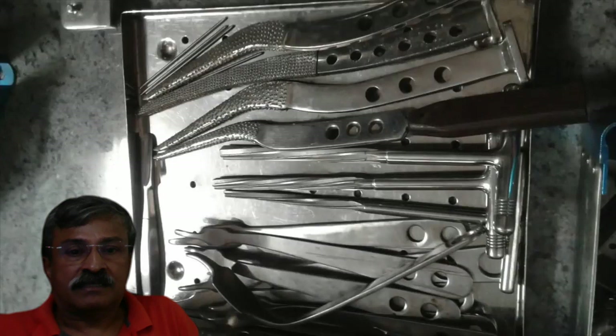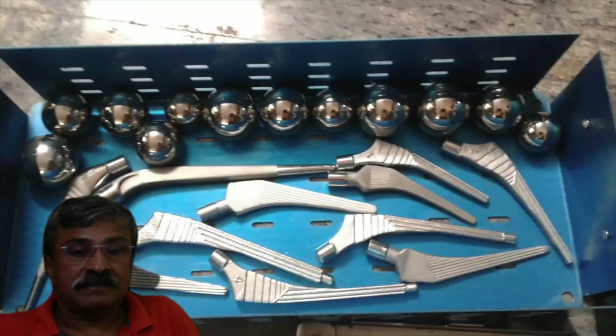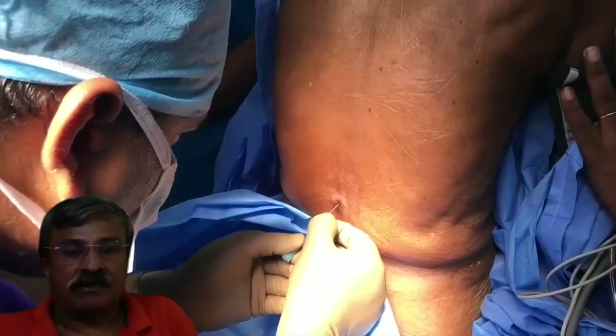The main instruments needed are the retractors, the rasps, the reamers, a Charnley retractor, various head trials, various stem trials, a packet of cement, a complete box of instrumentation and general surgical instrumentation. A power drill and saw are useful though not always necessary, because a nibbler or a kidney saw can be used.